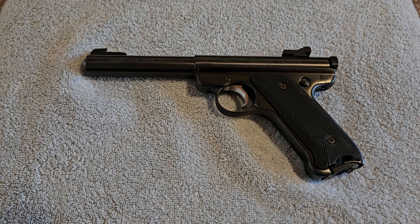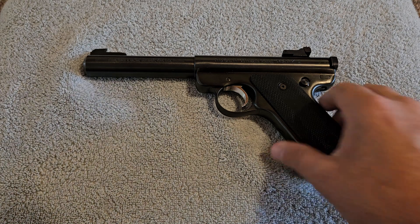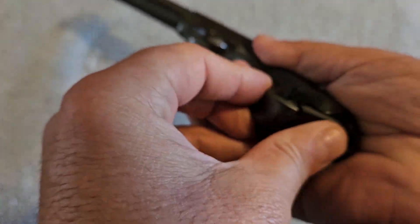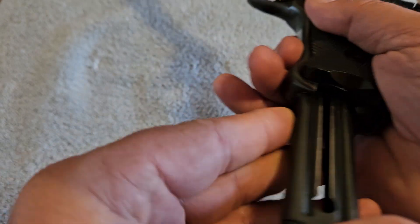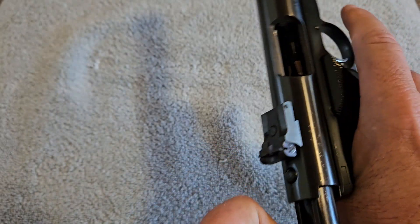Hey YouTube, today we're going to be looking at a Ruger 22 pistol. Before we go any further, I'm going to show you that this Ruger pistol does not have anything in it and we are clear to make this video. Nobody can actually get hurt.